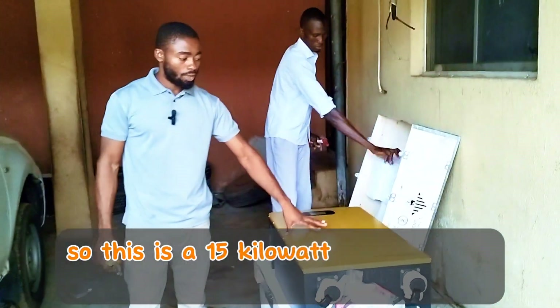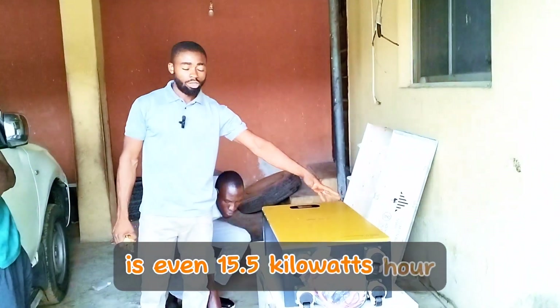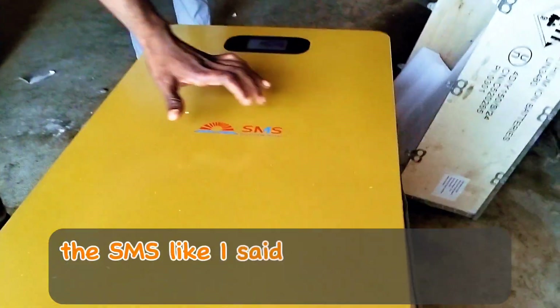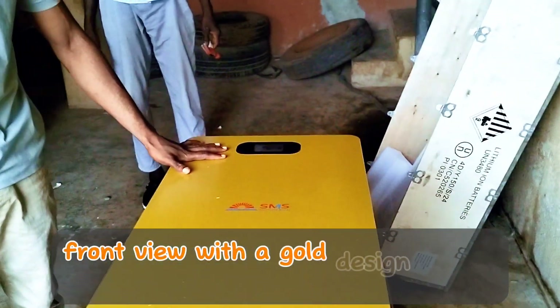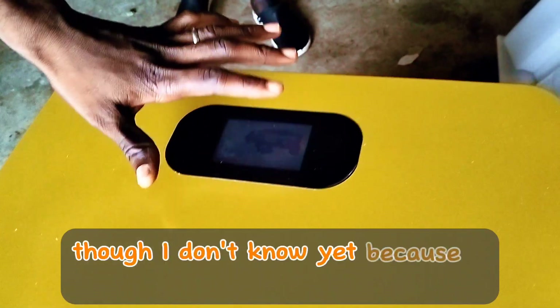This is a 15 kilowatt hour — actually 15.5 kilowatt hour — lithium battery from SMS. Come closer and look at the battery: it has a very beautiful design. SMS, as I said earlier, stands for Sun Meet. It has a beautiful front view with a good design and a touchscreen — I think it's a touchscreen, though I haven't powered it on yet.